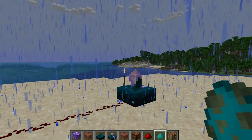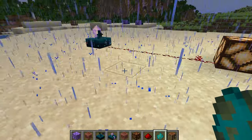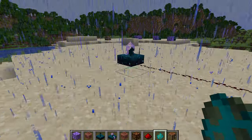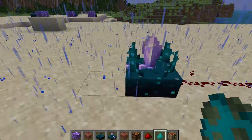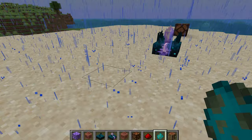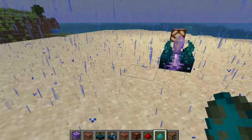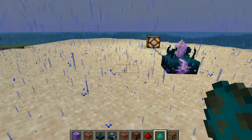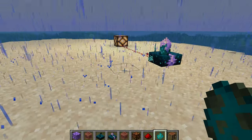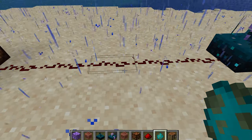Even in single-player survival it's rather useful. This sensor receives vibrations, and these vibrations come from sound. Different sounds produce different levels of vibrations, and depending on the level of vibrations, that will determine the output — for example, how far it can output a redstone signal.